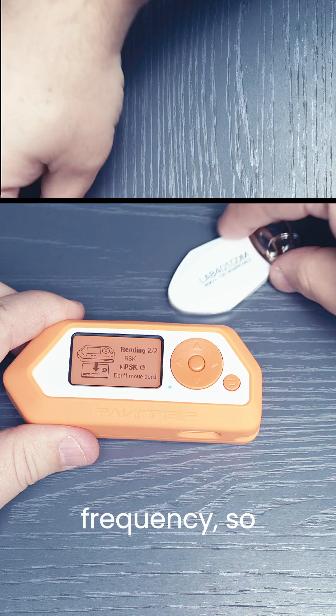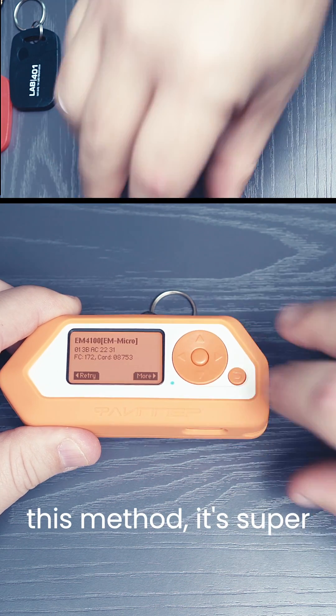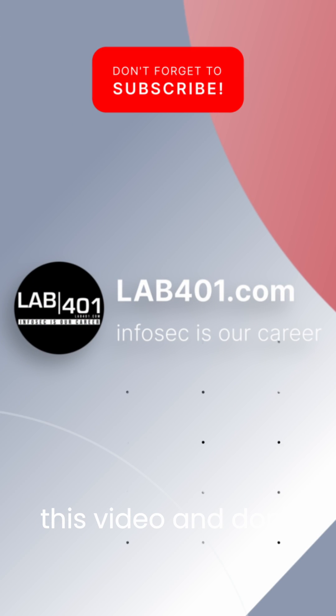And this one is a low frequency, so it should be read. As you can see, with this method, it's super easy to see if a badge is low frequency or high frequency with the Flipper Zero. Thank you for watching this video and don't forget to subscribe to the Lab for One channel.